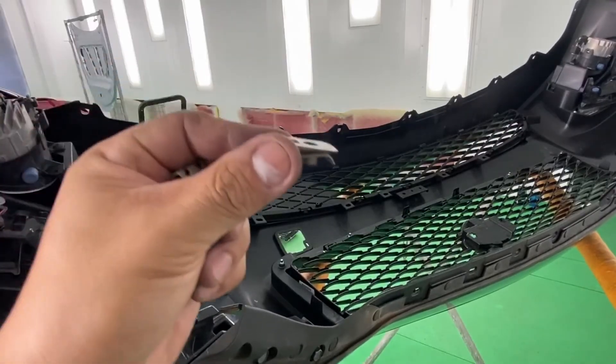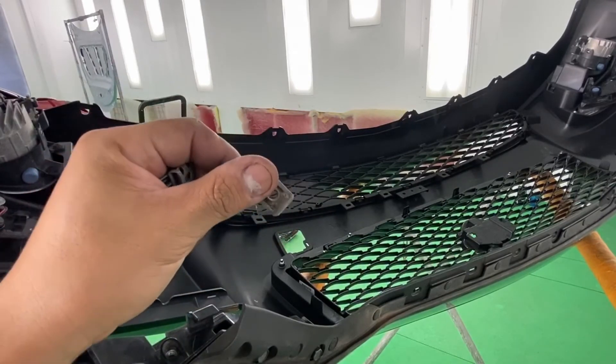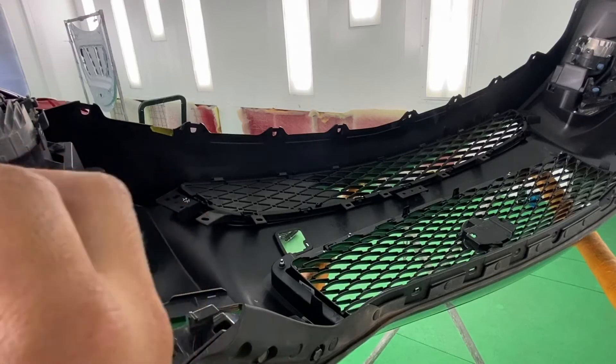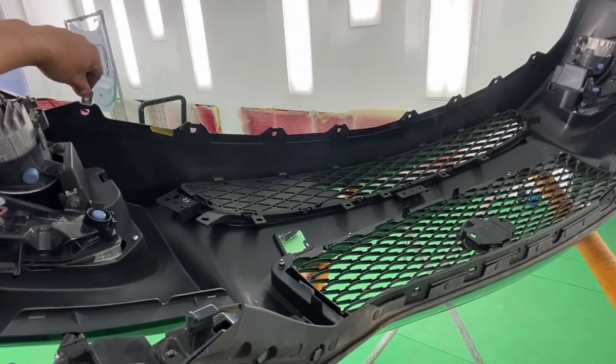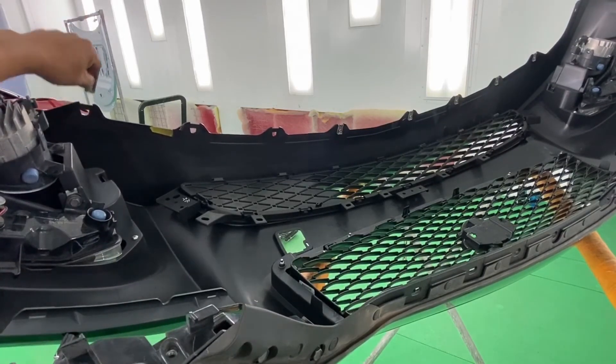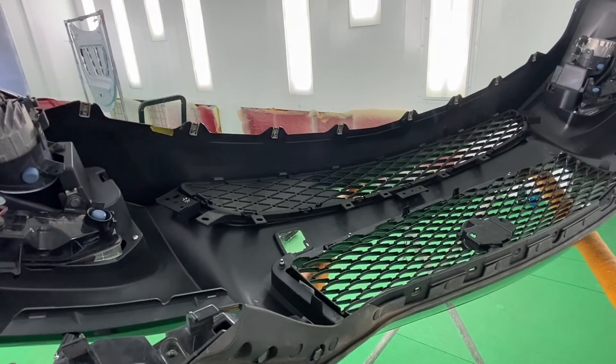Now we're going to put those clips on the bottom. The flat portion goes on the bottom, and we're just going to go ahead and put them all over the bumper. That's how the bumper is installed with all the accessories — now we're ready to put this back on the car.